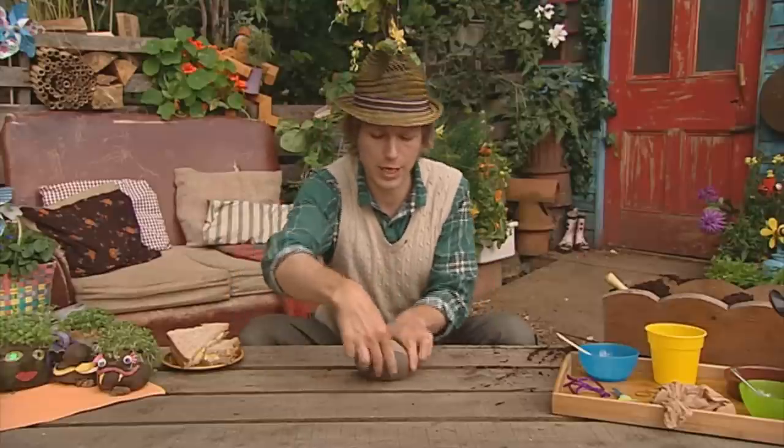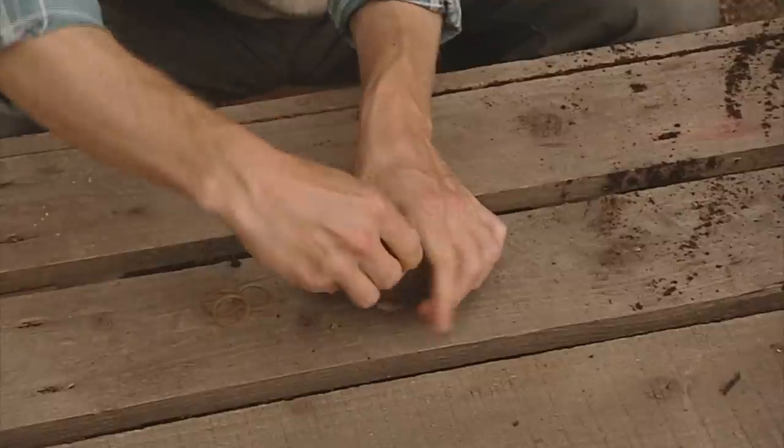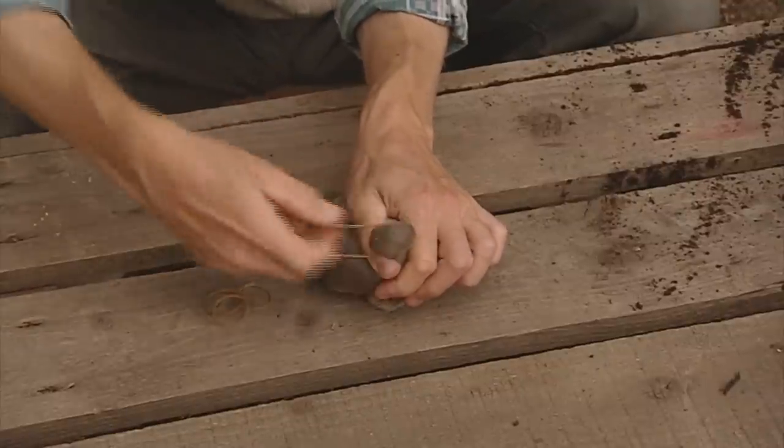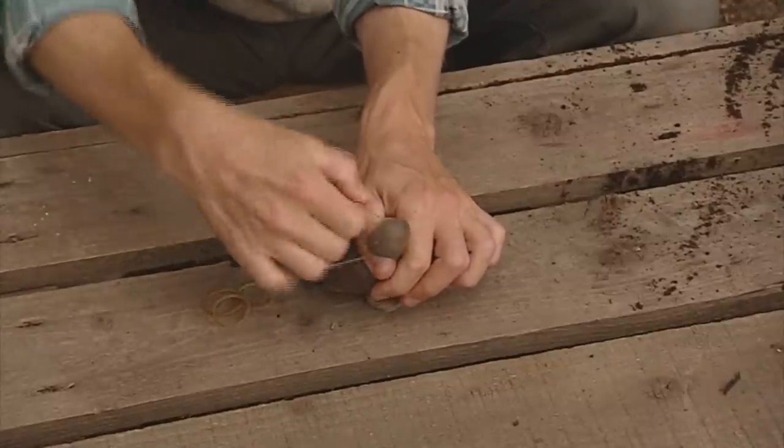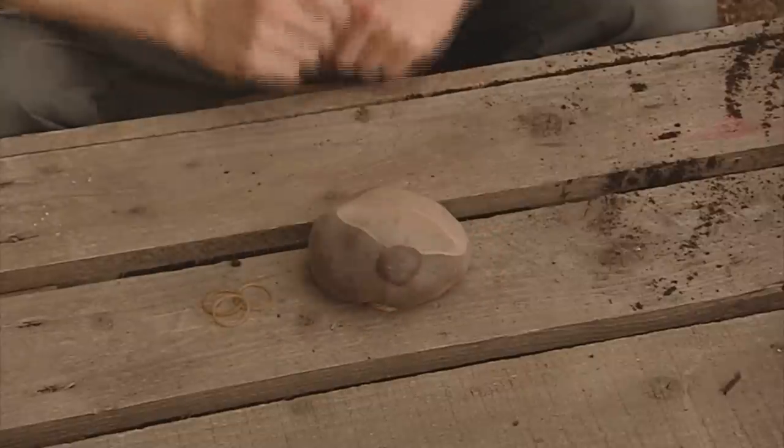I think I'd like to give my cress head a good old nose. All you need to do is pinch the tights with a good bit of compost in the middle, put your elastic band round it, wind it round a few times, and there you go — he's got a nose.